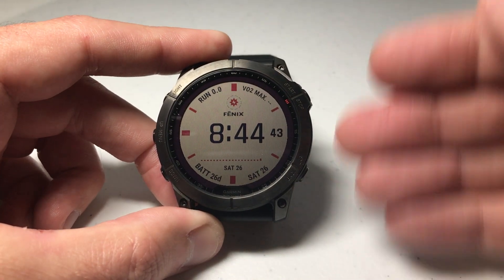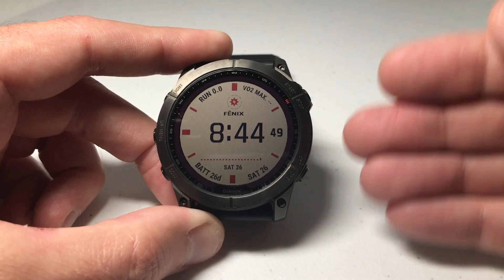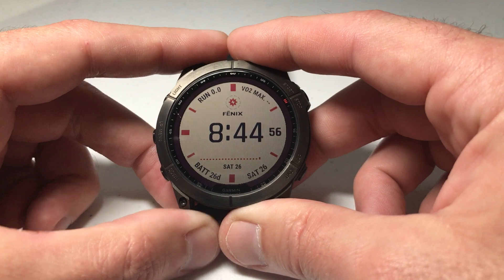When you get your watch, you're going to have all kinds of watch faces that get pre-delivered to you from Garmin, and then you can go out to the Garmin Connect IQ store and download additional watch faces. But at some point you might realize that you've got watch faces on here that you're not going to use, and that's why you would want to delete them.